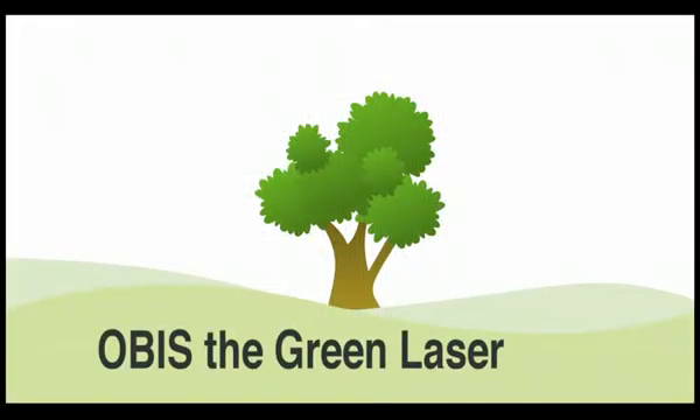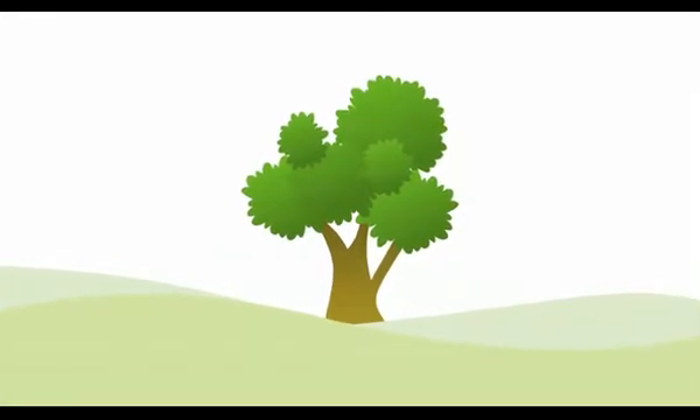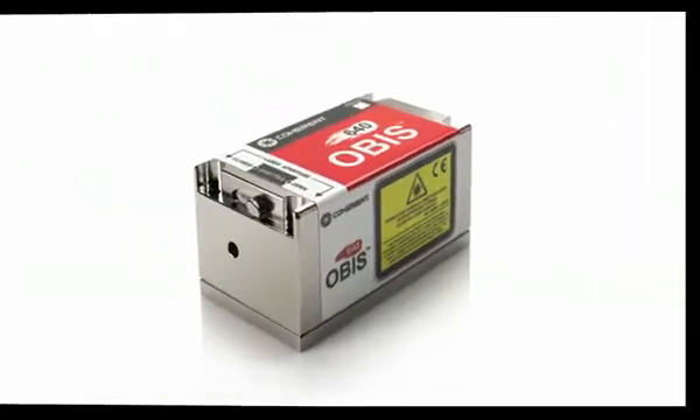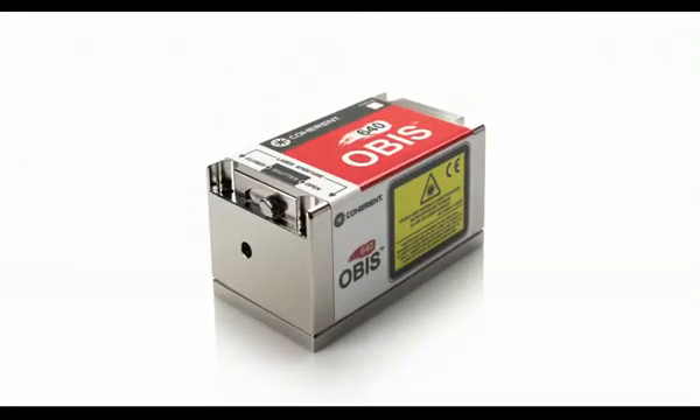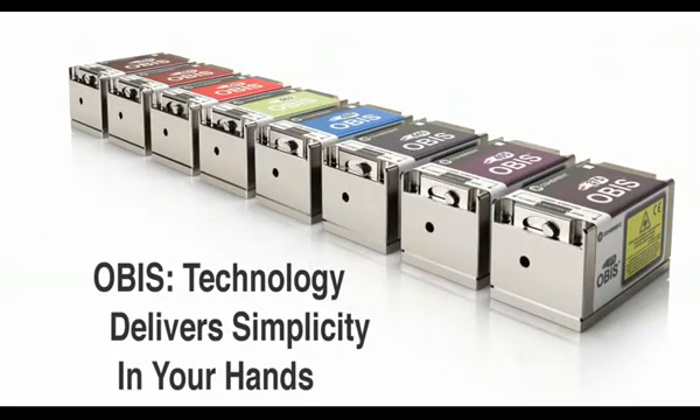OBIS, the green laser. OBIS is all solid-state and very efficient, meaning low power consumption and minimal waste heat to dissipate. The small carbon footprint of OBIS supports greener applications and greener instruments. OBIS is the first cost-effective laser with the small size and beam quality necessary to displace ion lasers in multi-wavelength applications, which has a huge impact on the carbon footprint of those applications. OBIS technology delivers simplicity in your hands.